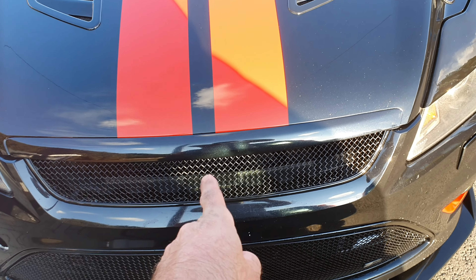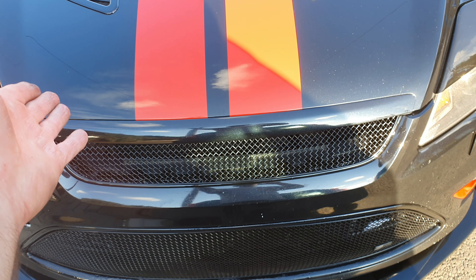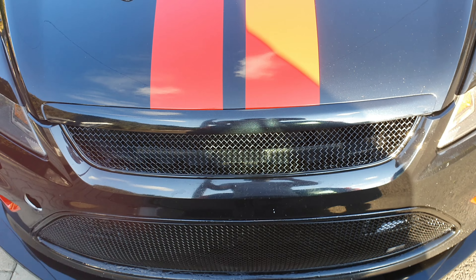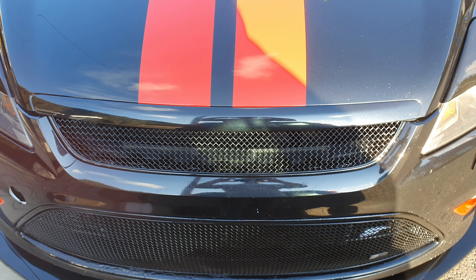Well, there you have it — installation of the upper grille, Zunsport badgeless upper grille. Looks fantastic. And it matches now the bottom. So yeah, really pleased with that. You can find these on customrides.uk with the bonnet latch conversion kit, which is really easy to do. I've gone for version two as seen in the videos — fairly simple rather than cutting. Everybody has their own preference and style, but both do the same job. Absolutely lovely. Right guys, this is where I'm going to end this video of the Zunsport upper badgeless grille. If you're still watching, we're going to continue into what we've also done today. It's a bit of a crossover video, but keep on watching and I'll catch you on the next one.